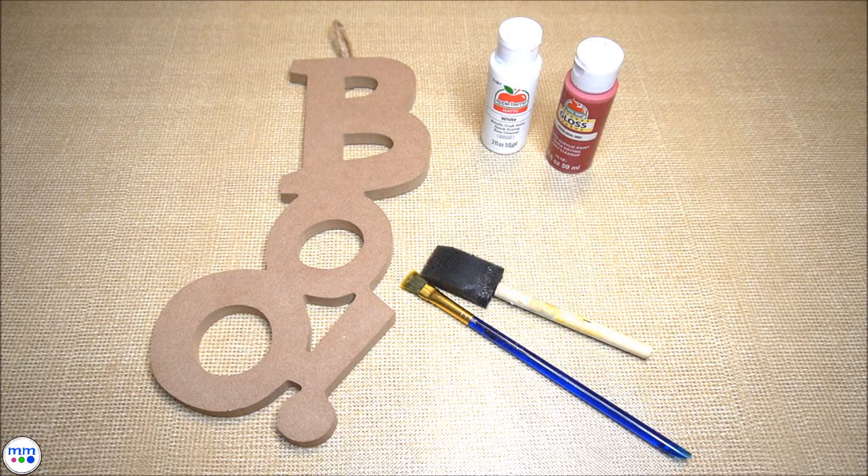You will need a wooden blue sign, red and white paint, a foam brush, and a paintbrush.